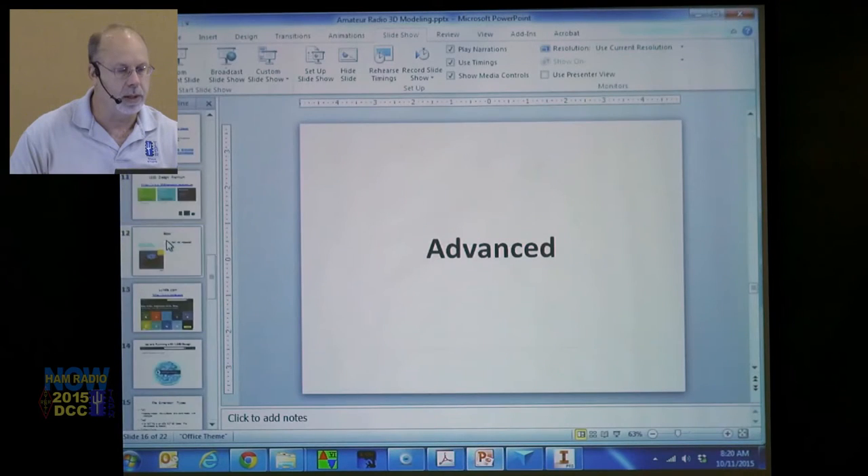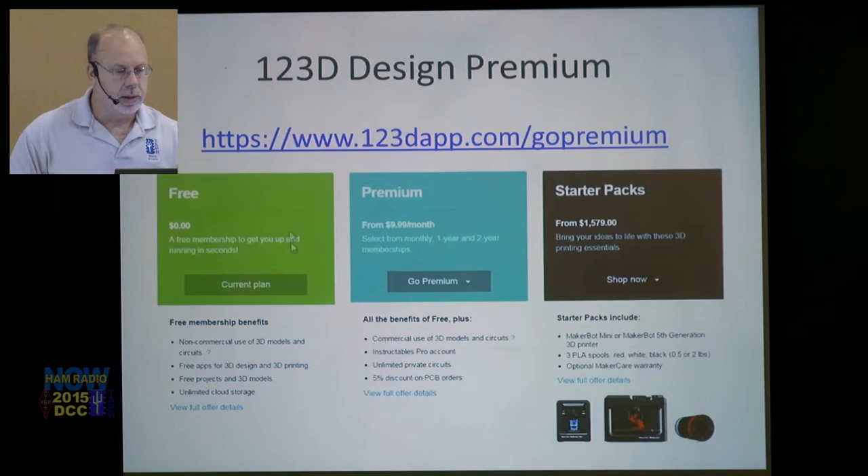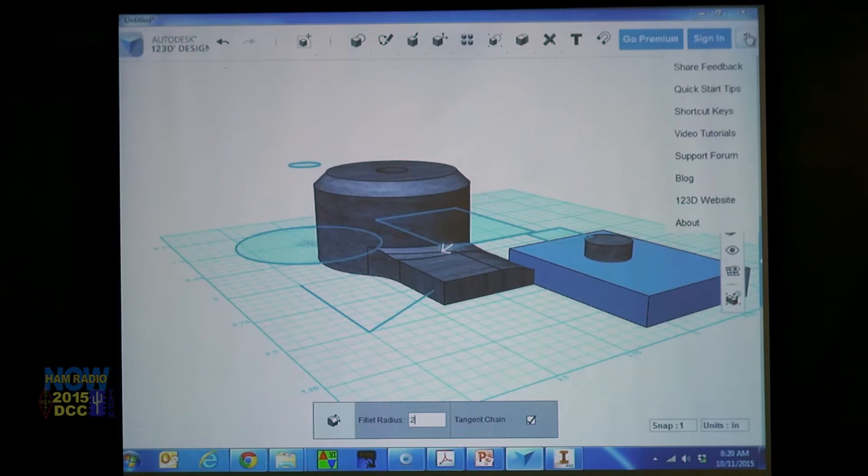Let's go back to the PowerPoint. The free version is non-commercial use — free apps for 3D design and 3D printing, free projects and 3D models, unlimited cloud storage. But there are ways where you can bring in existing 3D designs and start modifying them.